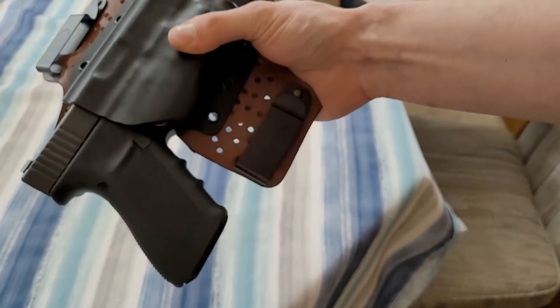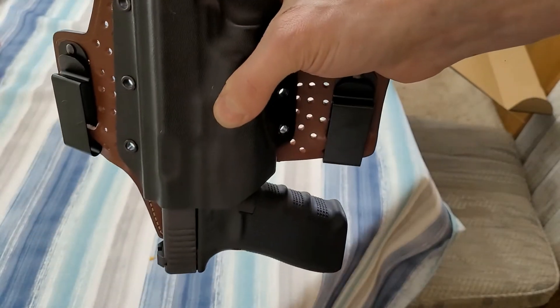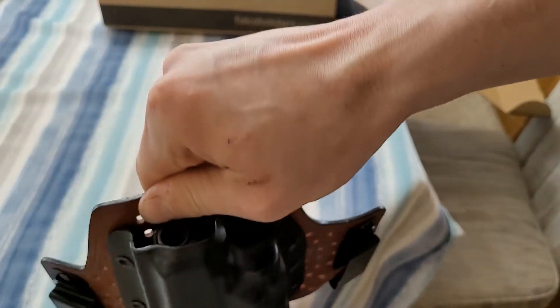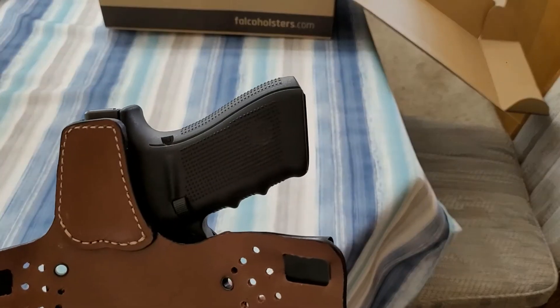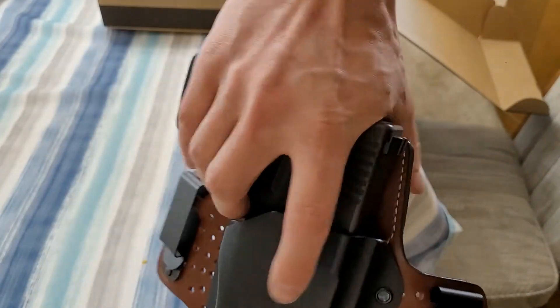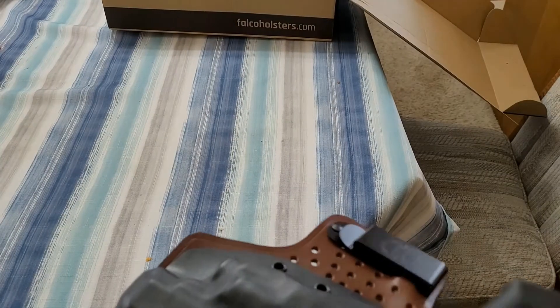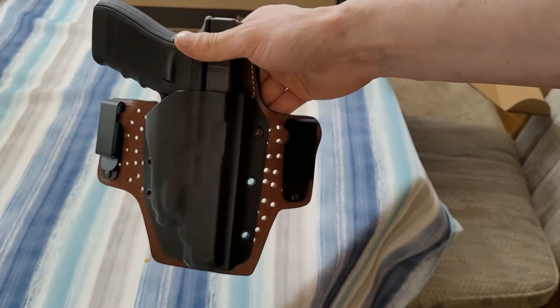Does it hold the firearm securely? If I put a very light amount of pressure against the backing of the holster to simulate it being worn, yes, it actually does. Even if I hold it by the leather without doing that, it does in fact hold the firearm securely. Does it provide safe and reliable access? Going by the cut of the holster — it's a combat cut, sits above the belt line — I can actually get a full firing grip on this while wearing it. So yes, I can have safe and reliable access. We'll show a couple of dry-fire draw strokes in a minute along with some range time.